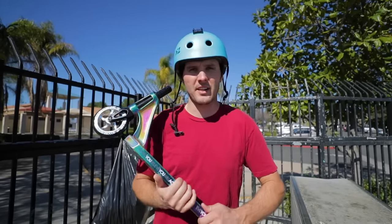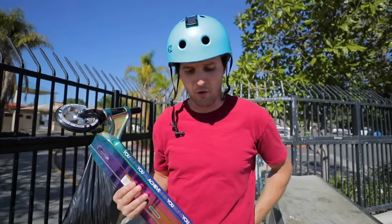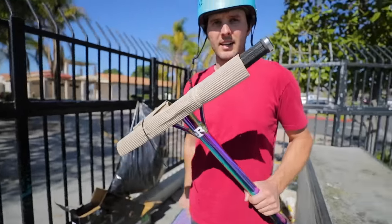I think there's other scooters out there that are much cheaper and a much better deal. If you're really going for that full oil slick thing and you want some octagon grips that you're not gonna get anywhere else, but again it's just like a China scooter.